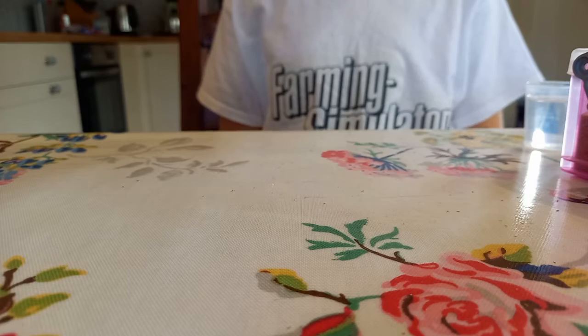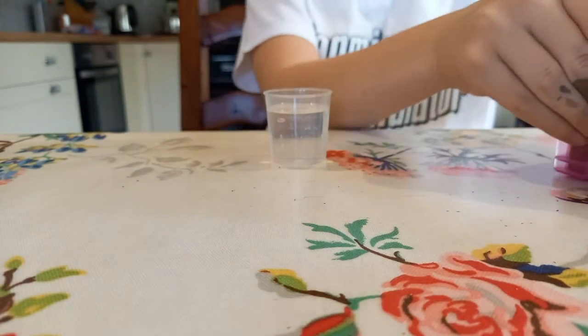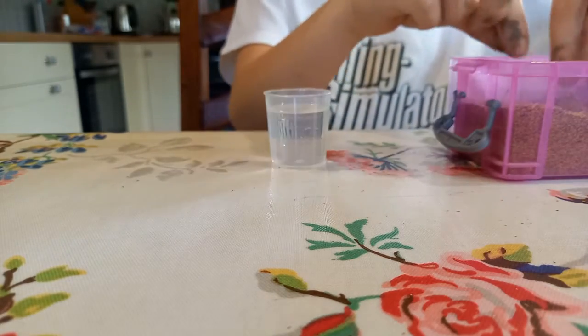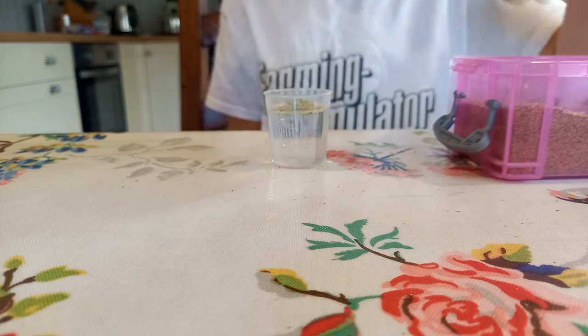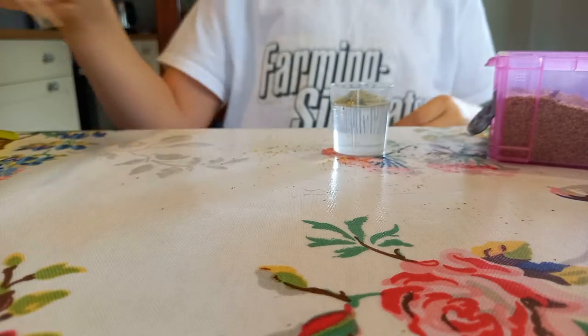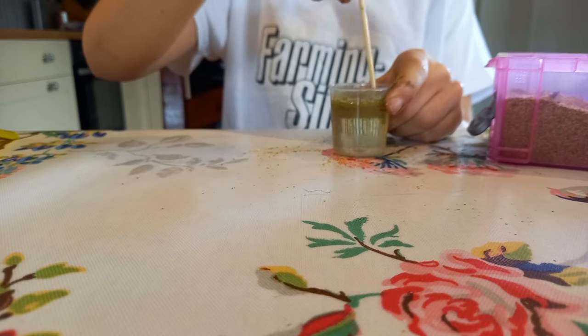So step one is to get your water here and get a bit of maize, and you want to put it inside. Not too much, just a bit. And then once you put it in, you can just mix it round.